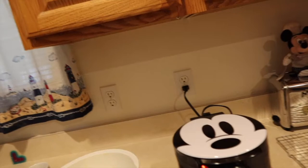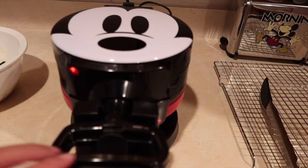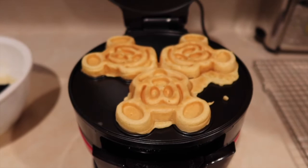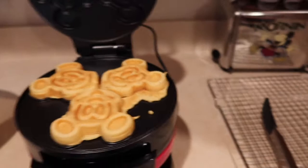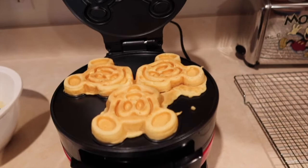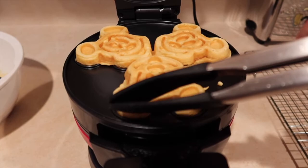I heard the three beeps and the indicator light is on, so I'm going to pull off the ones on this side. There you have the Mickey waffles! I had it on the light setting — I like my waffles a little darker, so I'll adjust next time. They look really good. I definitely overfilled, but they look just like the ones you get in the park. It's recommended to place them on a cooling rack versus a plate because they will sweat and become soggy — nobody wants a soggy Mickey waffle. And they come out so easy — definitely non-stick.